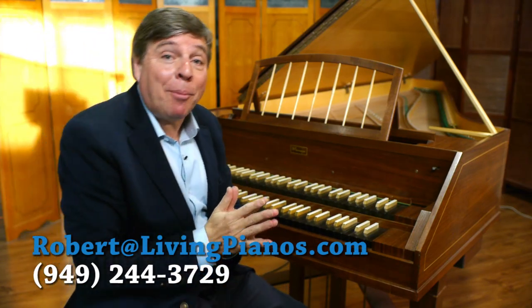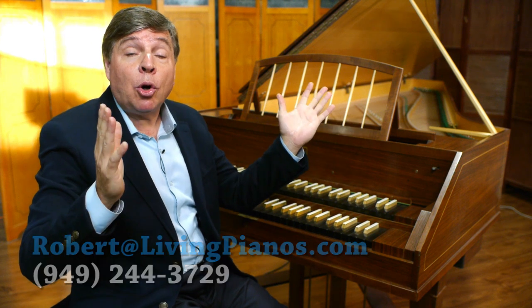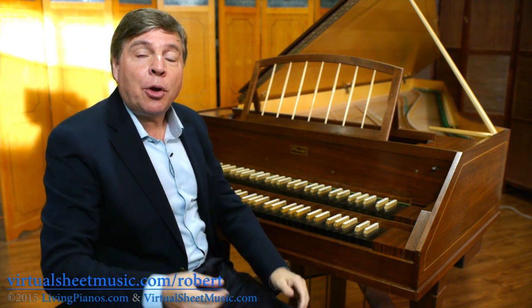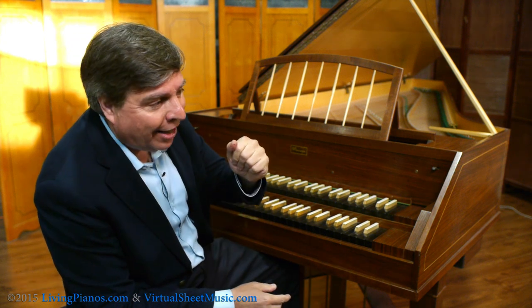Welcome to livingpianos.com. I'm Robert Estrin. Today's question is, what is a harpsichord? We've got a gorgeous instrument here in front of us, and I thought it was a great opportunity to show you a little bit about what the harpsichord is.